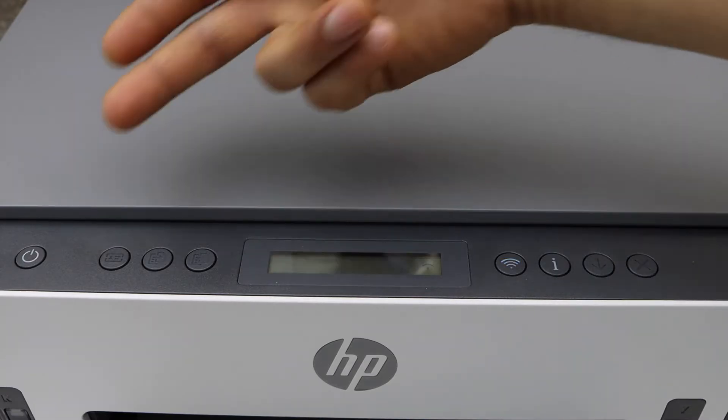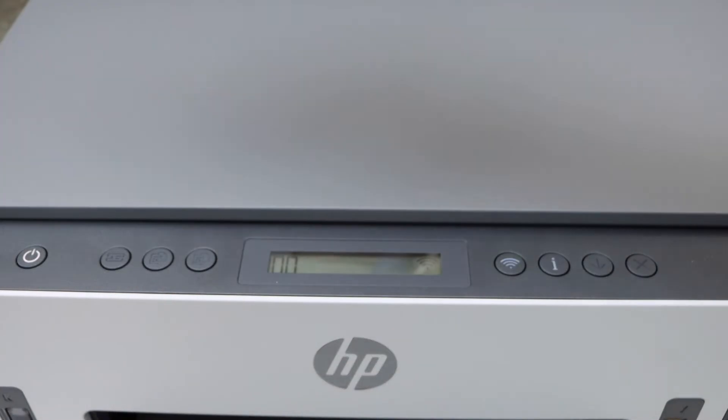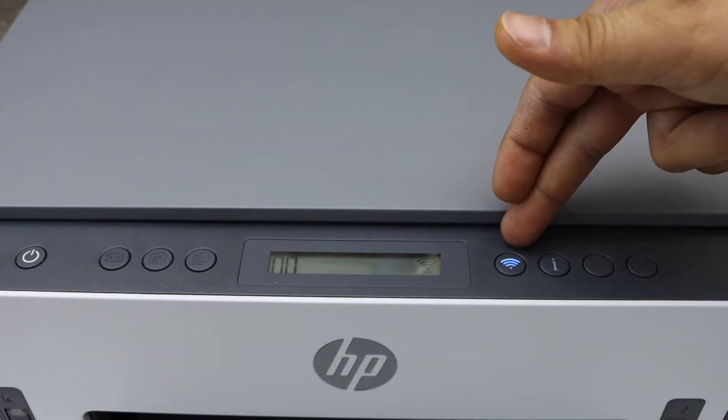Once the light starts to flash, release the buttons. You will see this light become stable after some time, and then this light starts to flash — that means the printer is ready for the setup process.